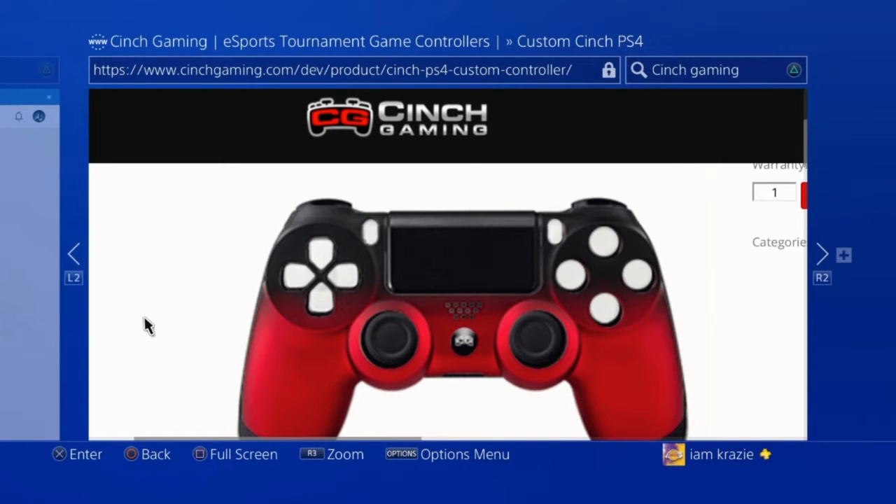Before this video continues, I want to give a shout out to Cinch Gaming. As you can see by this screenshot I took off the PlayStation Store, they make modified controllers for a comfortable fit. I'll leave the link and the discount code in the description below — it's five percent off whatever you buy. Here's a screenshot of an example of what you can make it look like.